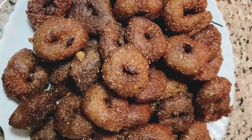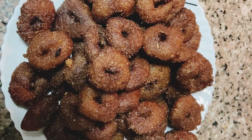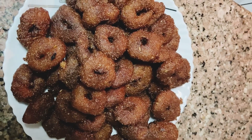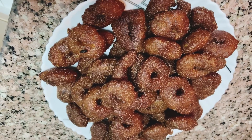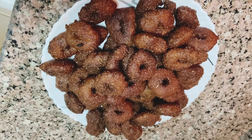Now we are ready to fry it. Please comment in the next video. Assalamualaikum, bye bye.